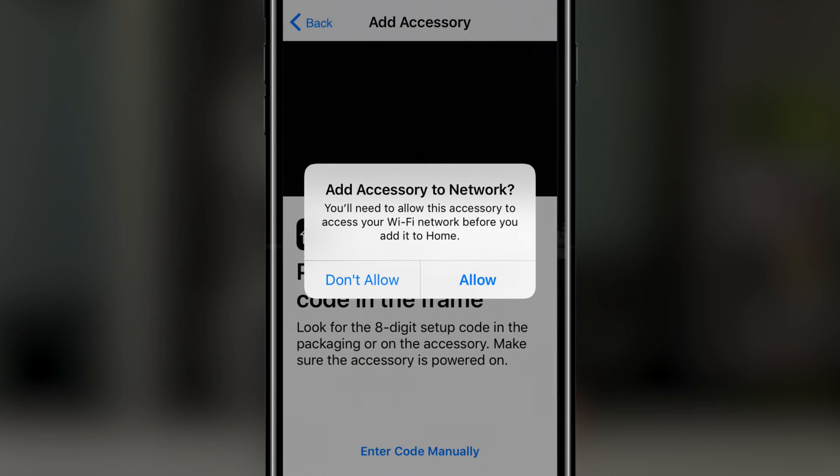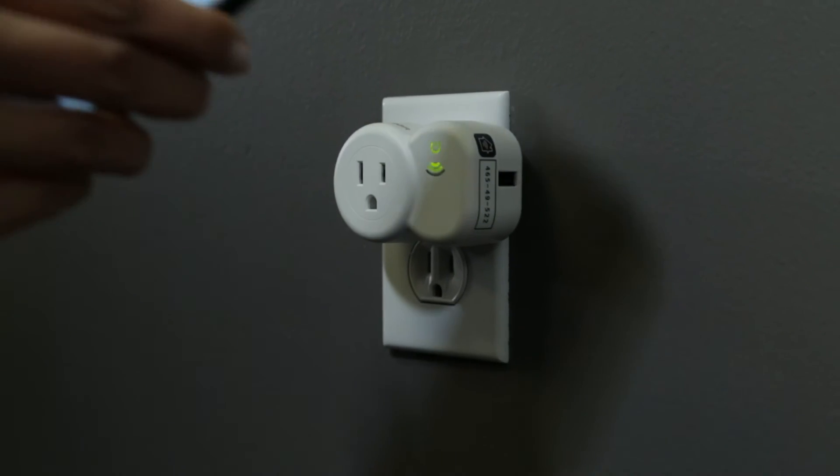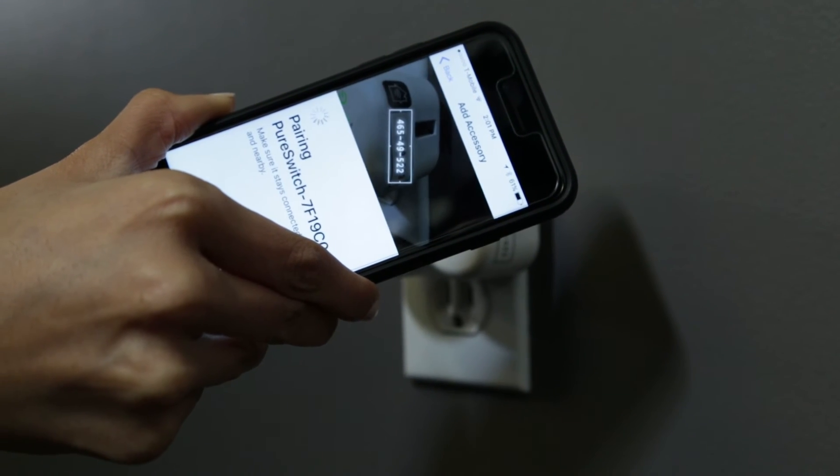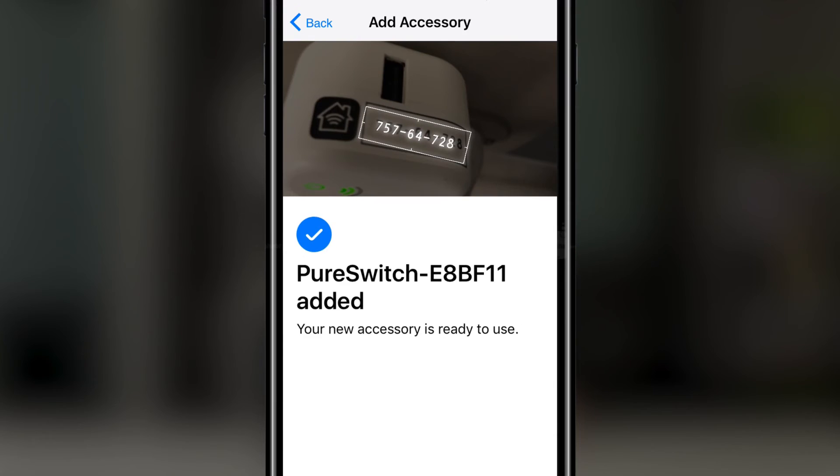A prompt will ask you to add accessory to network — press allow. Now you have the option to scan the code on your PureSwitch using the app's camera or entering it manually. We're going to scan it. Align the code in the app's camera until the numbers are fully highlighted. Once they are scanned, we're going to get an accessory detailed page.